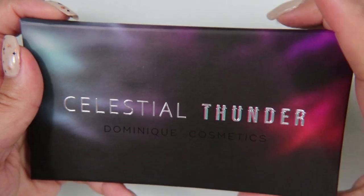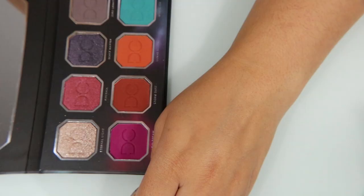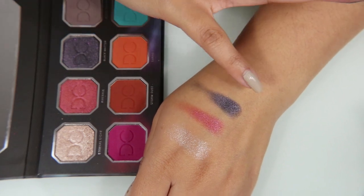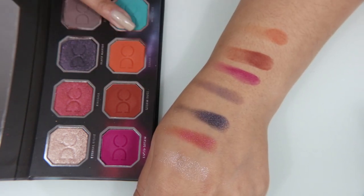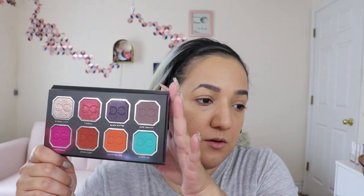The next thing is the Dominique Cosmetics Celestial Thunder Eyeshadow Palette — eight shades, $35. After using it last night, I can honestly say I wouldn't pay $35 for this palette. I don't actually think I like the quality of the eyeshadows themselves — I've definitely used better. That might have been why I didn't like the look I came up with. The other reason is that I don't feel this palette can be used on its own — I tried to use colors just from here and they didn't blend well into each other, and a lot of them don't really go together.